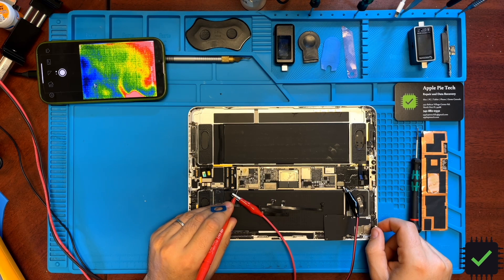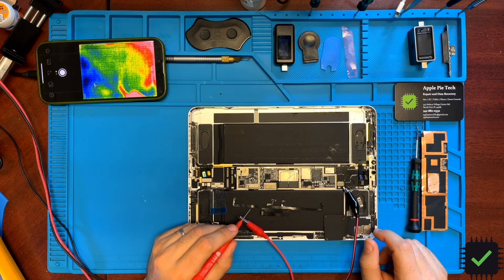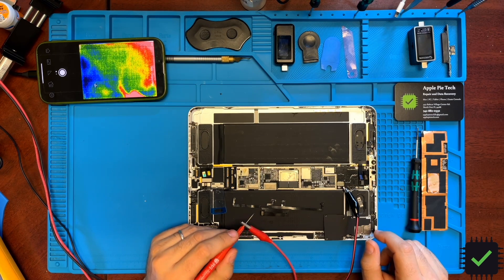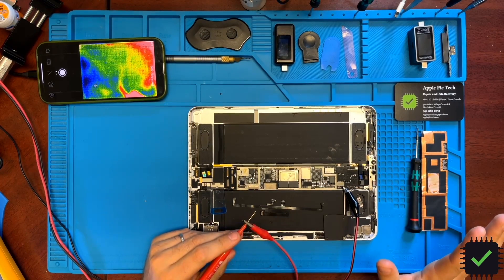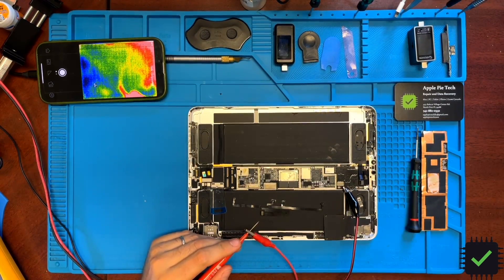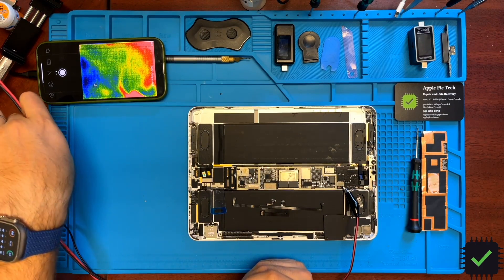You can probably hear it turn on. It's drawing 1.3 amps, which means we have a short somewhere down the line. It powers up, tries to power on, and draws too much amperage. There's some kind of damage down the line. Let's see what we can find on our thermal camera while I'm doing this.